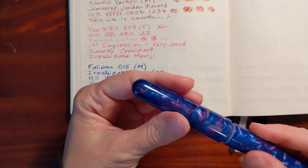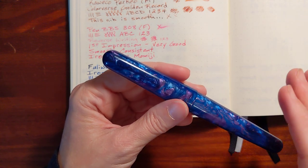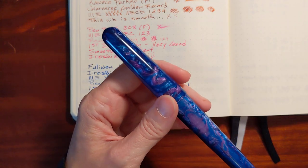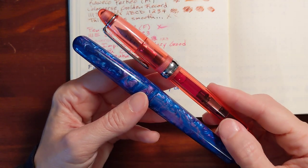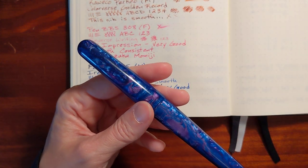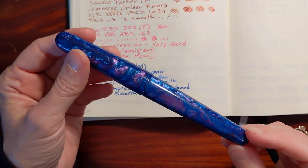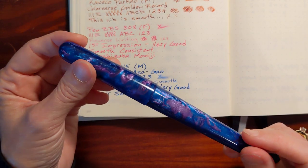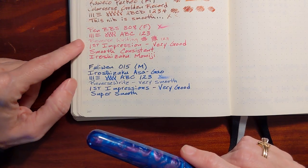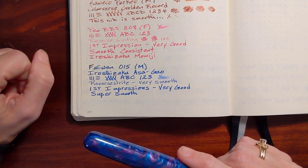Both of these pens — the Pen BBS and the Fully Win — do not have an inner cap liner, so that's one thing I'm going to be watching for: does the nib dry out? We'll see how the nib does and whether the ink tends to dry out. First impressions though, I'm loving both of these pens so far and looking forward to using them very much.